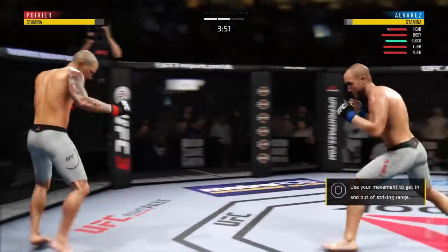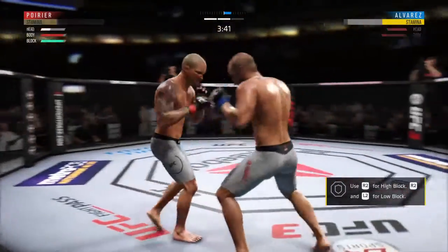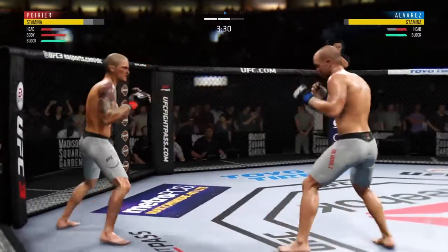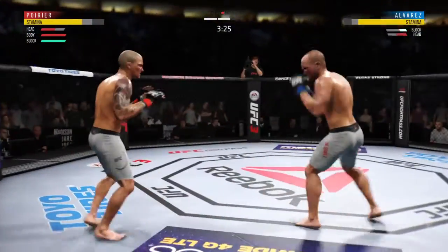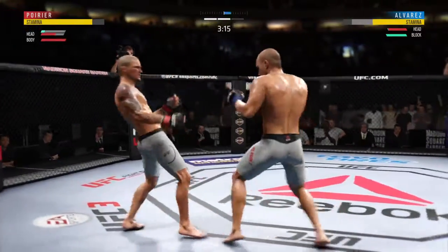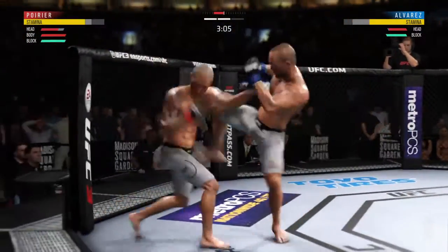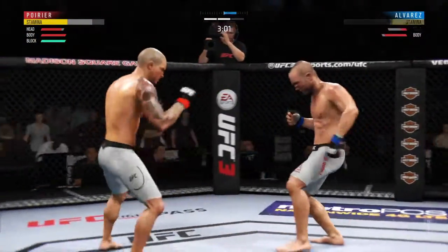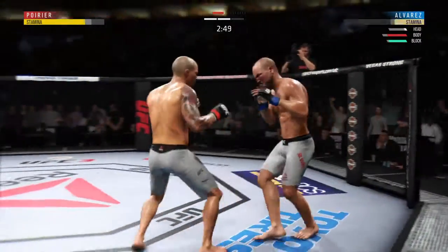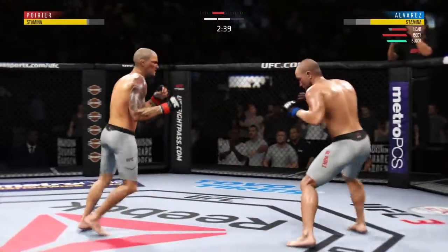Straight right, he misses. Oh, nice right — now he hurt him, this could be it! Beautiful big shots. He is just teeing off here. That hurt him. He's getting tagged. Nice head kick. Rocked him with that right hand. Nailed him with the body kick — he's got him hurt here. Just out of range with the big right hand.